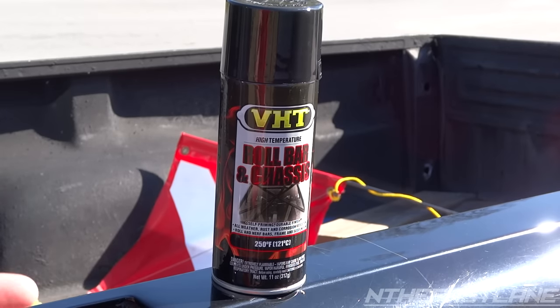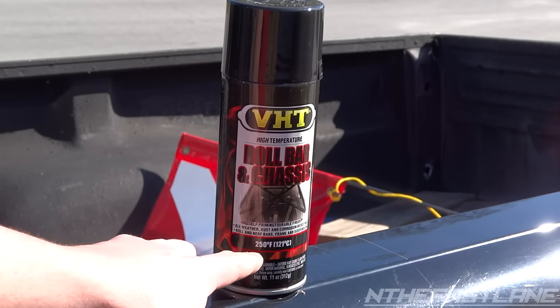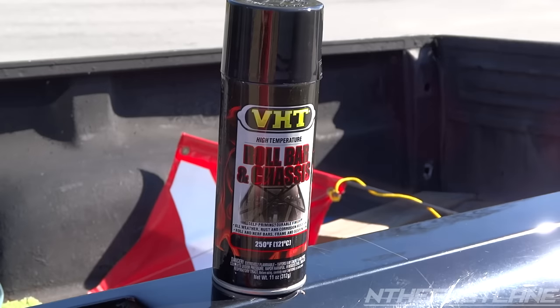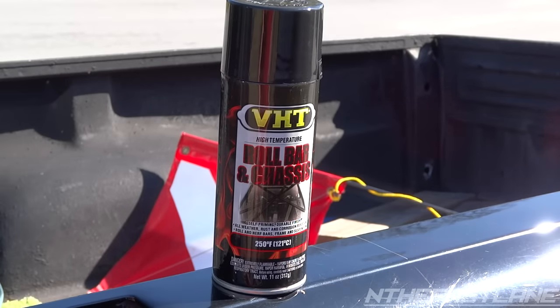The product I'm going to be using is VHT High Temp Roll Bar and Chassis Paint. The reason why I went with this is the rim paint is also 250 Fahrenheit, but it was flat, and I didn't want flat black, so this was the next best thing. It's pretty much the same, but they just put it for roll bar and chassis instead.